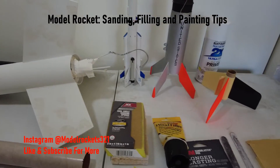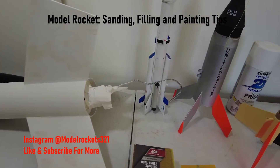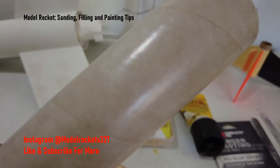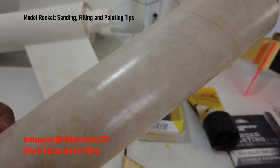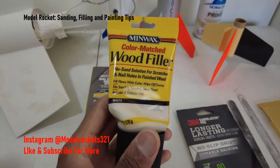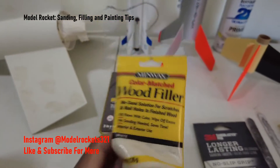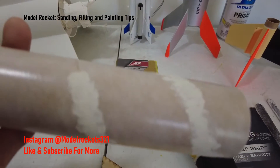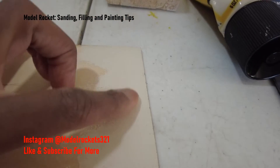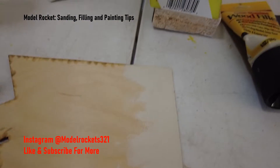The first thing anyone should do after you build the model — take your time getting all the fins lined up and getting it really nice — is to go ahead and fill those spiral lines in Estes body tubes. Most rockets you get will have this spiral line from manufacturing. I've been using Minwax wood filler; it's pretty cool stuff. I fill it into that spiral line — this is a demo piece of a body tube — and I also fill the wood grain in the fins. I just slapped some on with my finger and spread it.